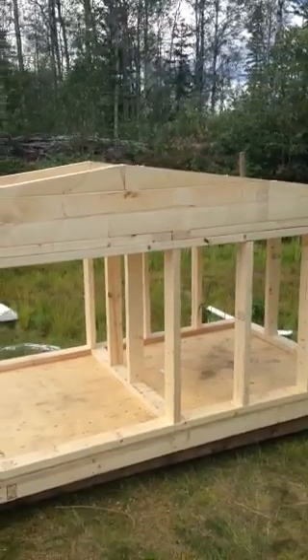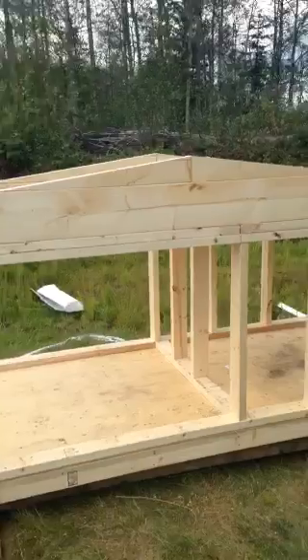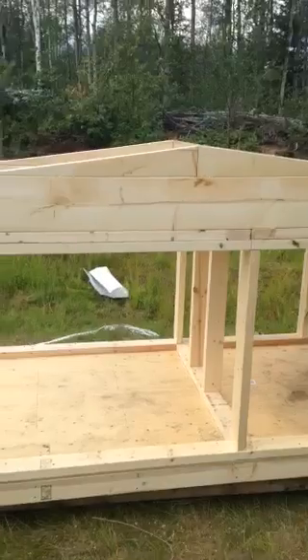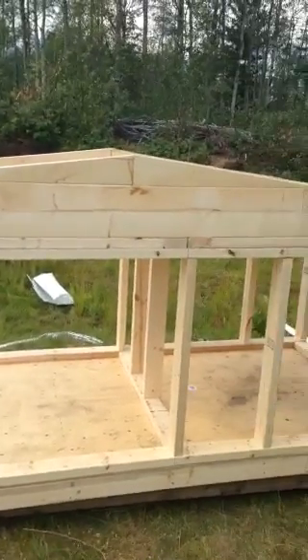Hi guys. I was just building a doghouse for my new acquisition. I got a Great Pyrenees dog given to me, so she needs somewhere to live.